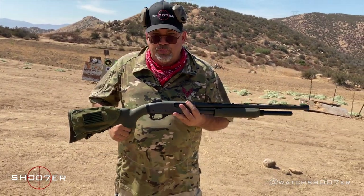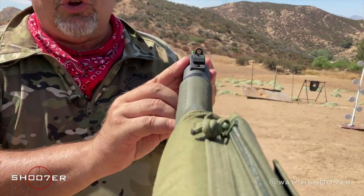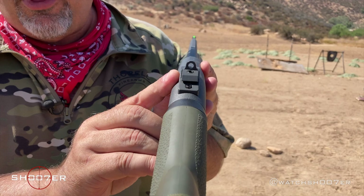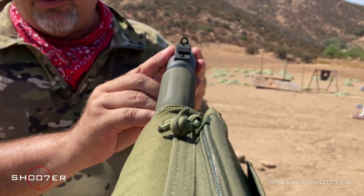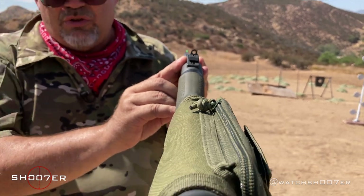One of the things we also put on it is what's called a Wilson Go-Ring rear sight. Just like with a handgun sight, you look through, you focus on the front sight — the rear sight's going to get a little bit fuzzy — but what you see on the front sight is what you get.